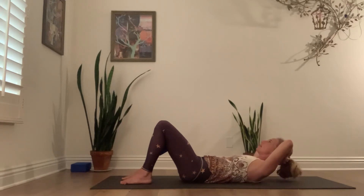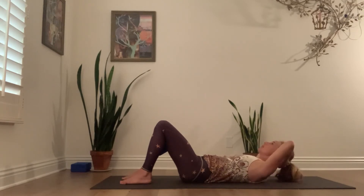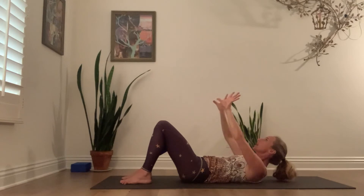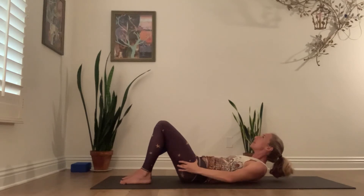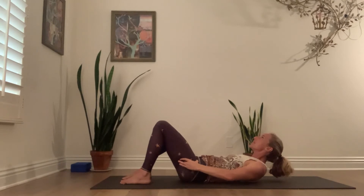Do that two more times: lower, hover — tailbone heavy, hip crease heavy. Last time: lift. Take your thumbs to that hip crease. You're not pushing into it — you're feeling this energetic wrapping of the outer hip crease toward the pinky toe side of your foot. Curl a little deeper. Relax your femur head so you don't have to grip there — the work is at the belly, not at the psoas.